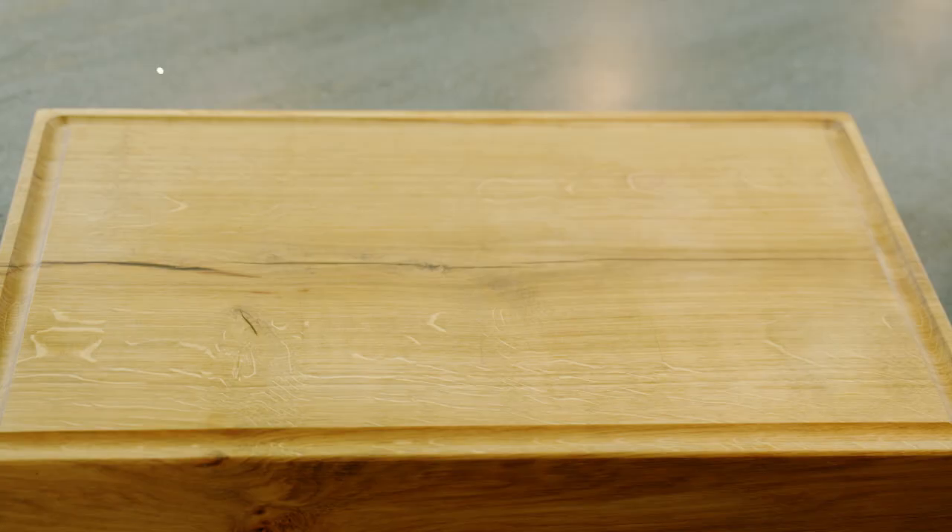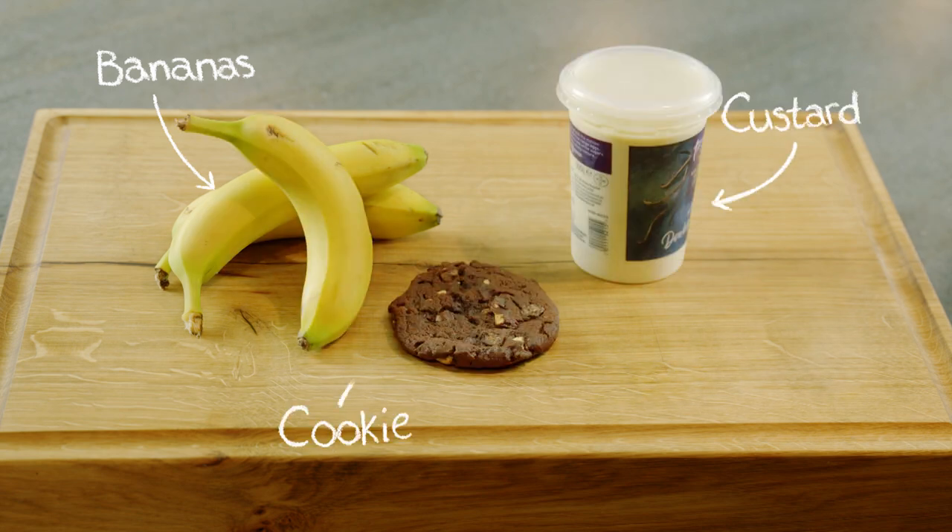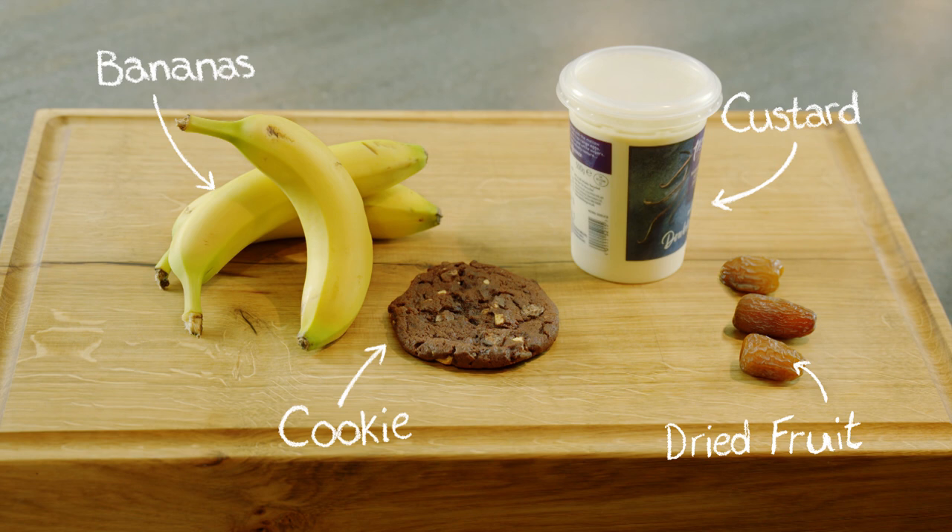Here's something I think you're going to love. For this you will need three bananas, 500ml of custard, a cookie or a biscuit and some dried fruit. You will also need the use of a blender.